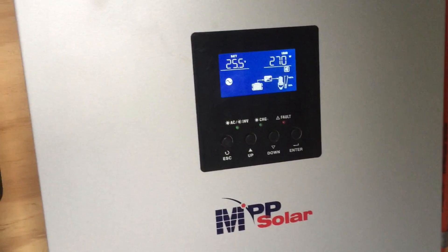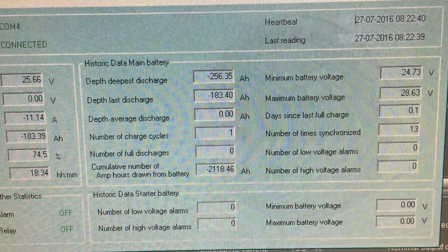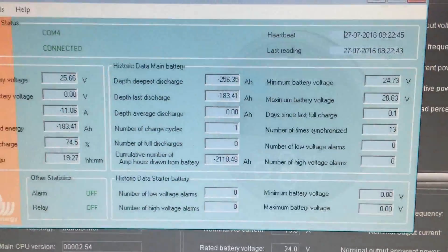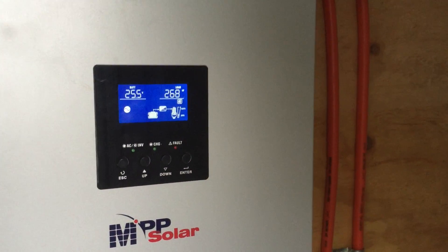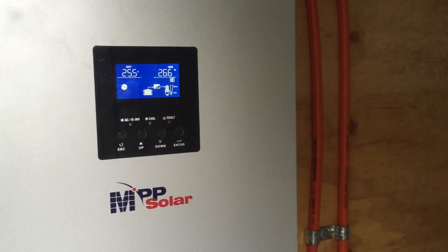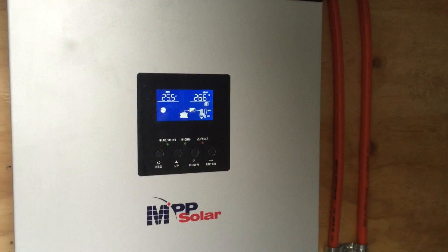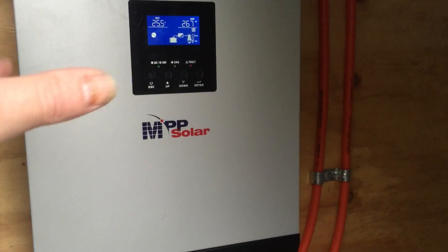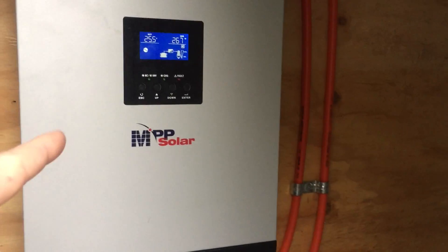I've been thinking about this project a lot lately and I've got a lot of encouragement to go 48 volt. 48 volt is going to cost another thousand and fifty odd dollars. I've got everything else here, it's just a matter of that inverter. Now this 24 volt inverter cost me eight hundred and fifteen dollars delivered. If anybody would like to buy that off me, it's only a few weeks of use old.